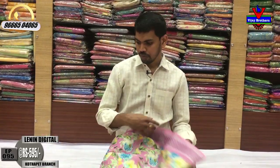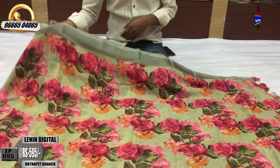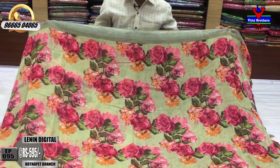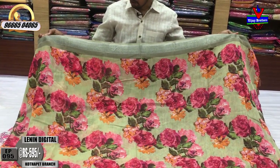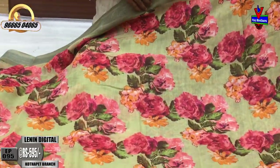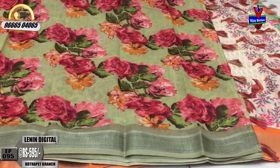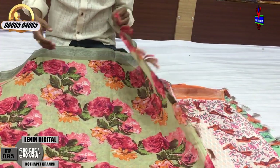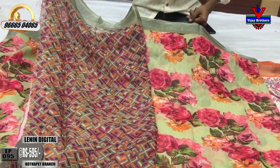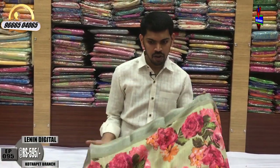Gold color combination, green color line. Floral print paint with a cream color palette and a pink blouse. The cost is only ₹595 rupees.